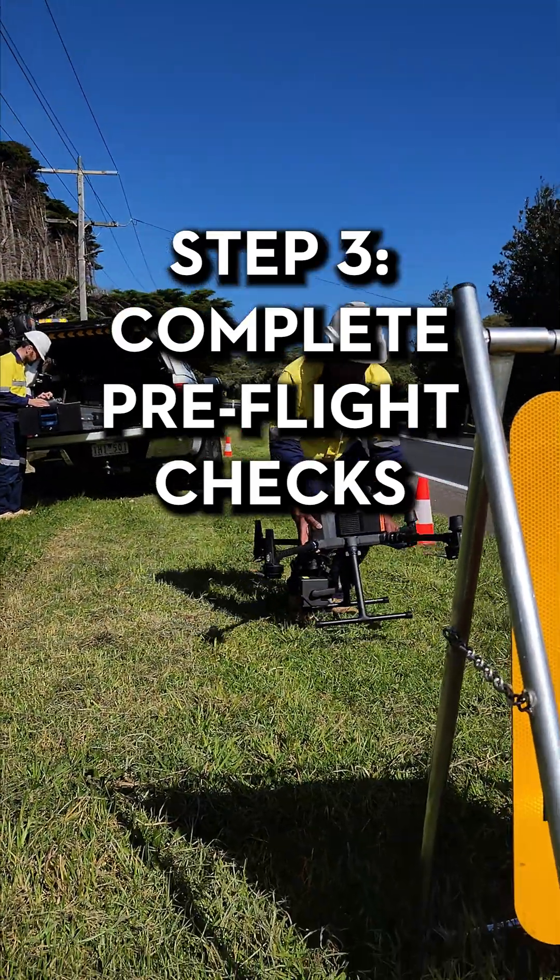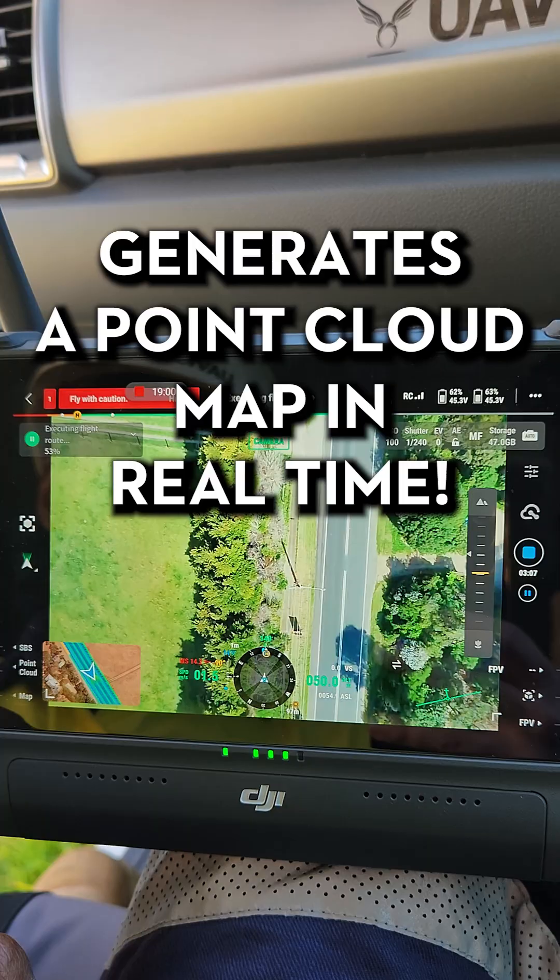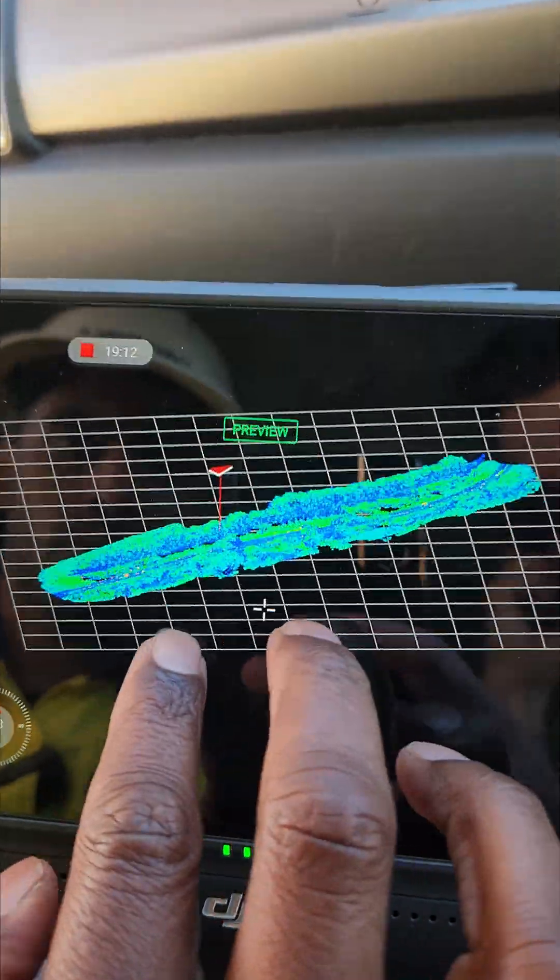Step 3, complete your pre-flight checks and upload the mission. Step 4, send it and watch it work. This is going to generate a point cloud map in real time.